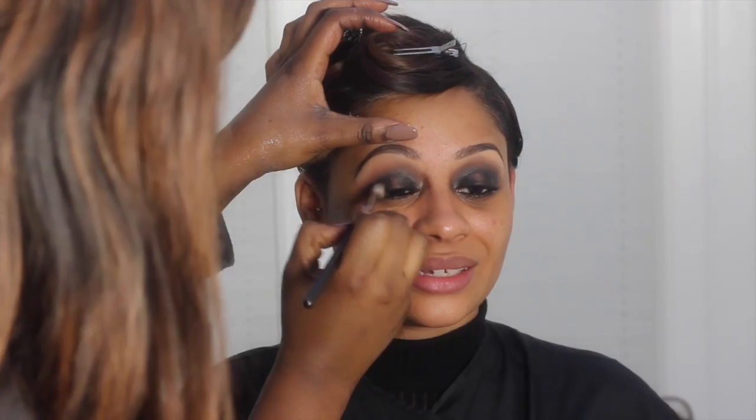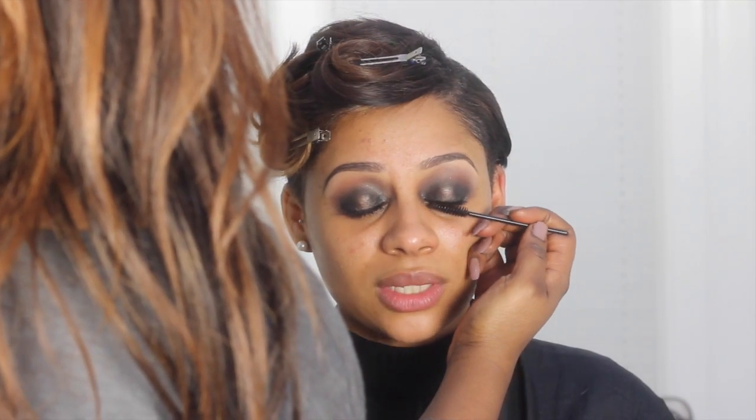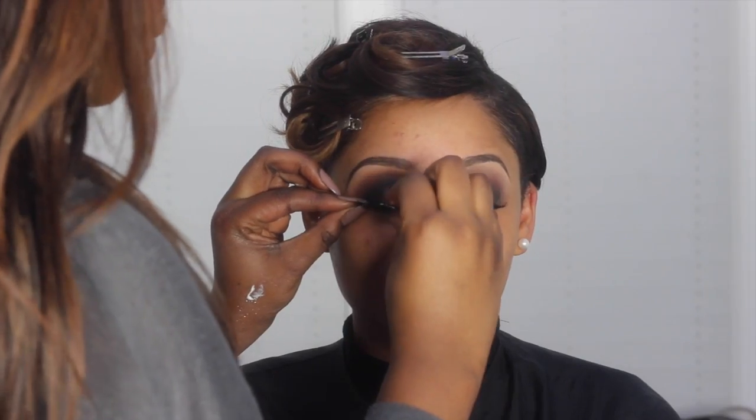In the centre I added a bronze eyeshadow, and then added a bit of black just in the inner and outer corners to add a bit more definition, followed by some mascara. I'm going to add the lashes — can't go anywhere without lashes, girl.